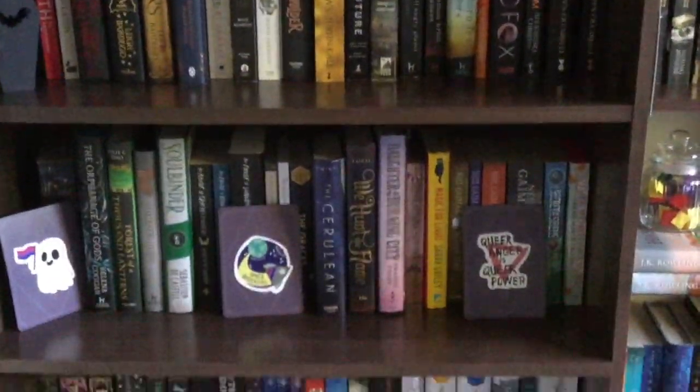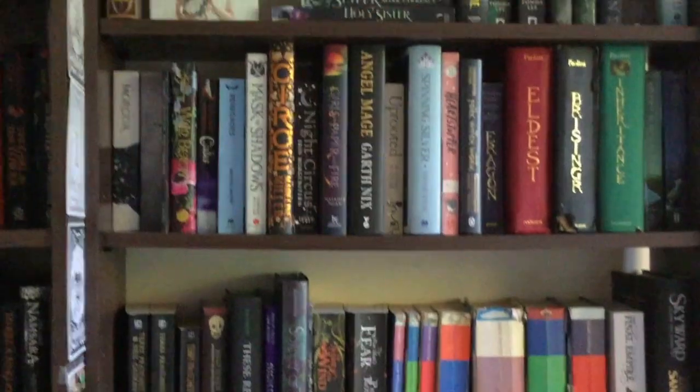A bit of backstory to this adventure that we're about to go on together. Do you like my shelves? I redid them in the last two videos. They make me incredibly happy. I enjoy them greatly.